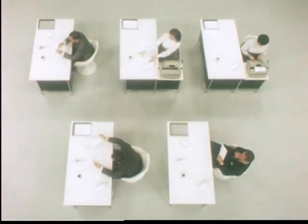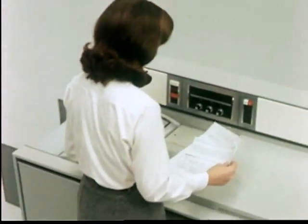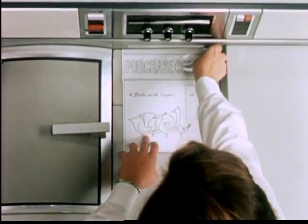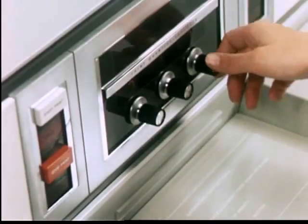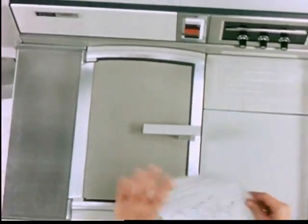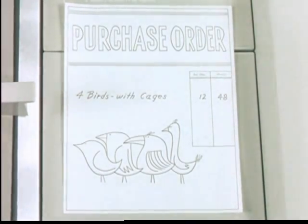The typical purchase order system is handled equally well by the Xerox 2400. Using simple overlays, all subsequent documents are created from the original purchase requisition. The risk of error in repetitious typing is eliminated, labor costs are reduced, and valuable hours are saved.